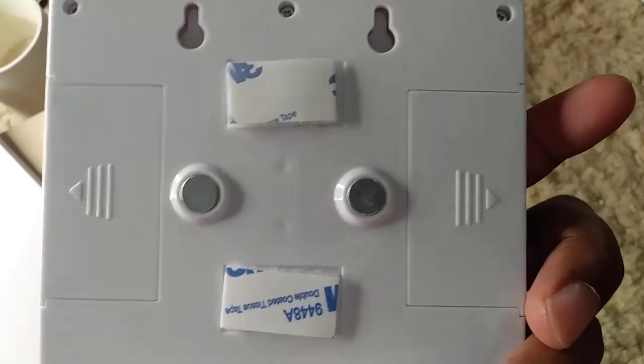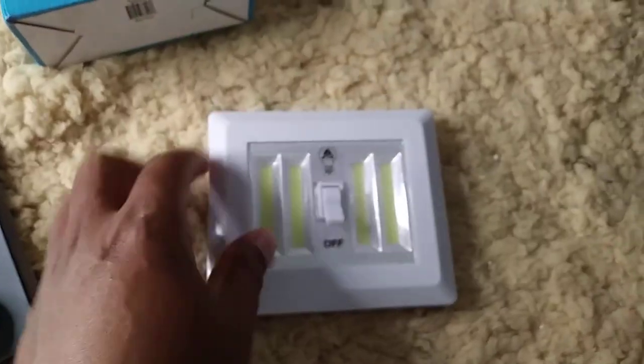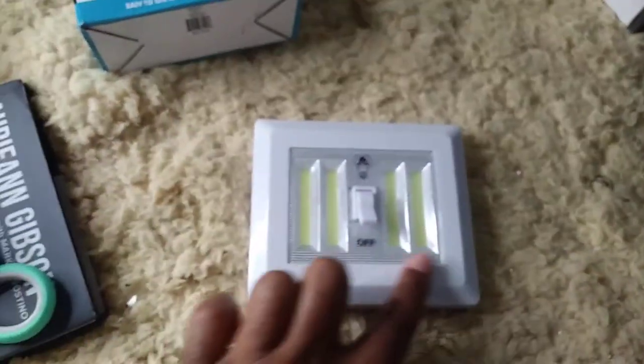It does take four AA batteries, but I want you to look at how bright this light is. That is the off. You turn it on and look at how bright that is. Really good for lighting up any room. An affordable way to be able to add some light to your space.